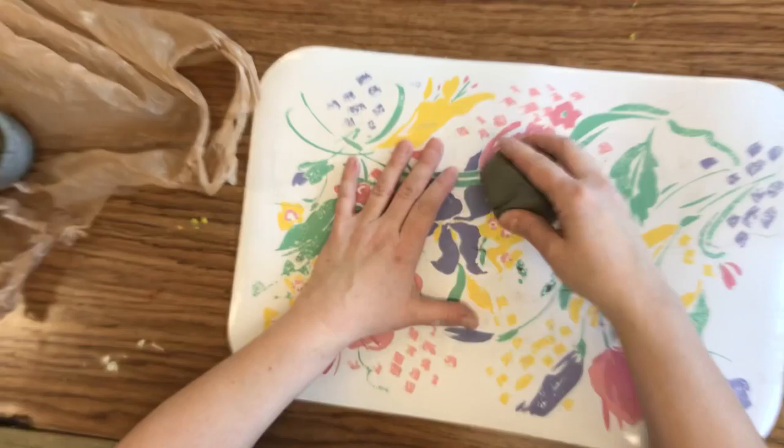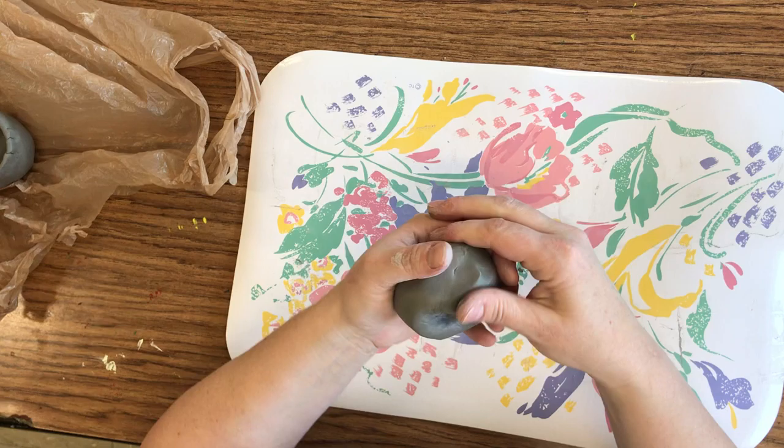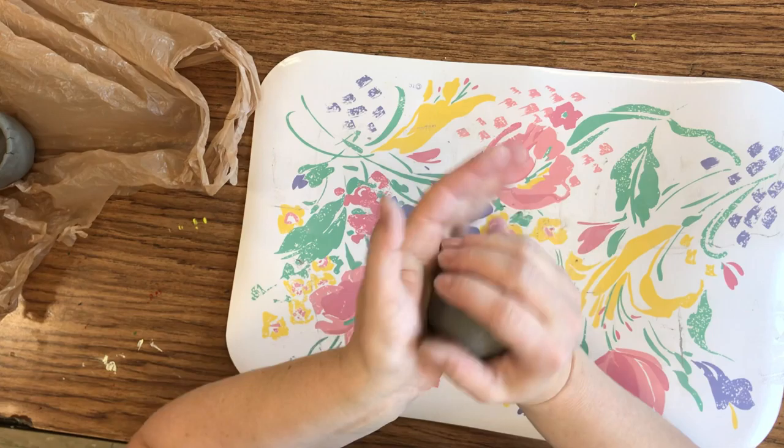I'm going to work on smoothing those lines together — you can see I'm smoothing it with my hands here, using both hands to work it into a ball.